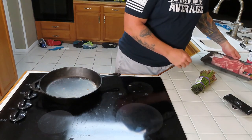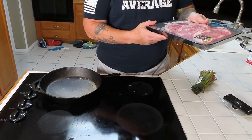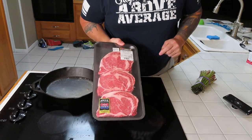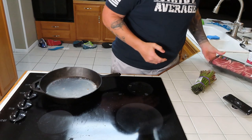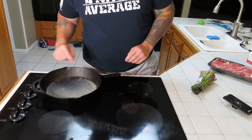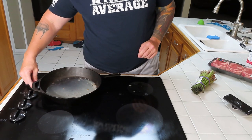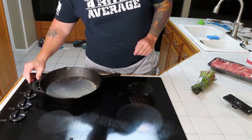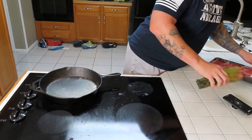All right everybody, welcome back to the channel, welcome back to Quality Content Rick channel. This evening we're gonna make some steaks. First I'm gonna get our pan buttered up and hot. What you see here is bacon grease from this morning — we're gonna use that to fry our steaks in, so we'll get that going.